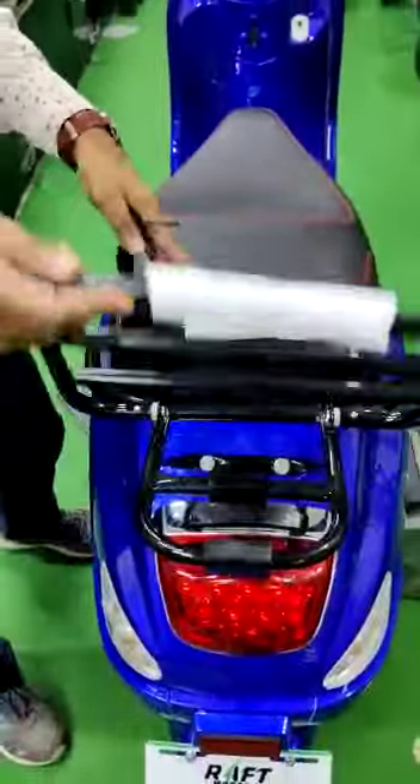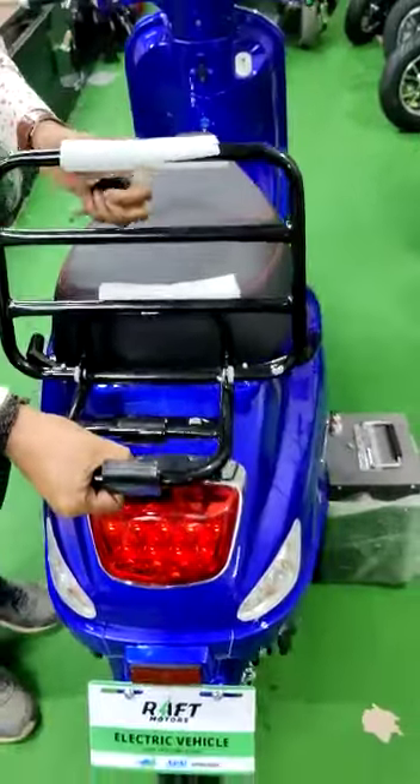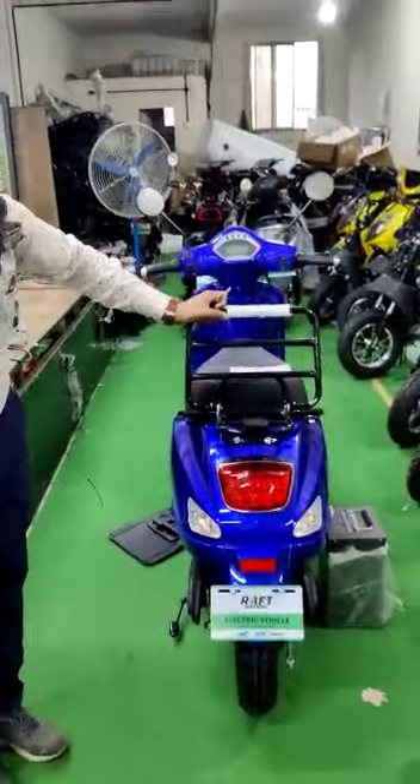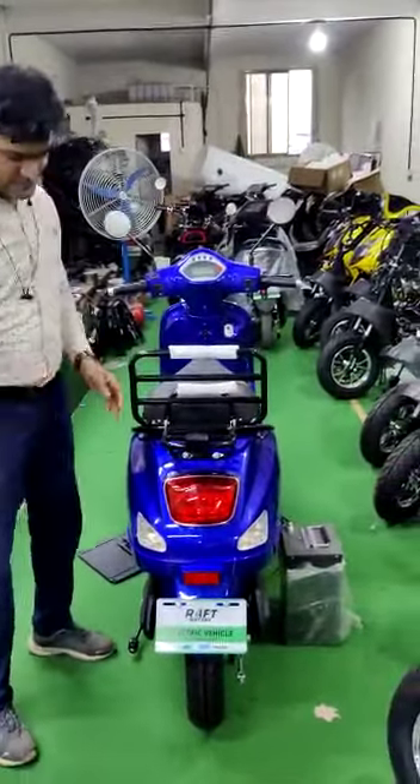You can see the back support, and a rear carrier is also provided — a very sturdy carrier that can take a good amount of load. There is a beautiful tail lamp, and that covers the vehicle.